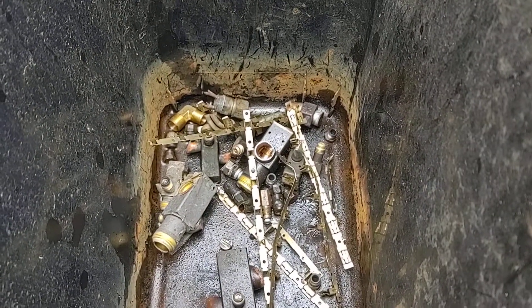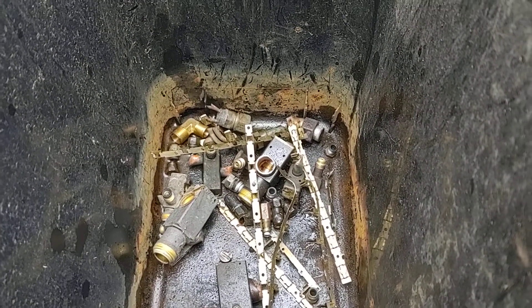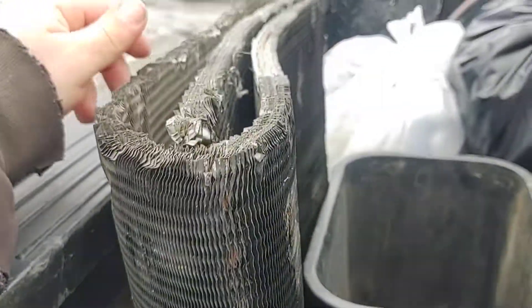A couple handfuls of some clean yellow brass. Had some clean ACRs — one big one, two small ones.